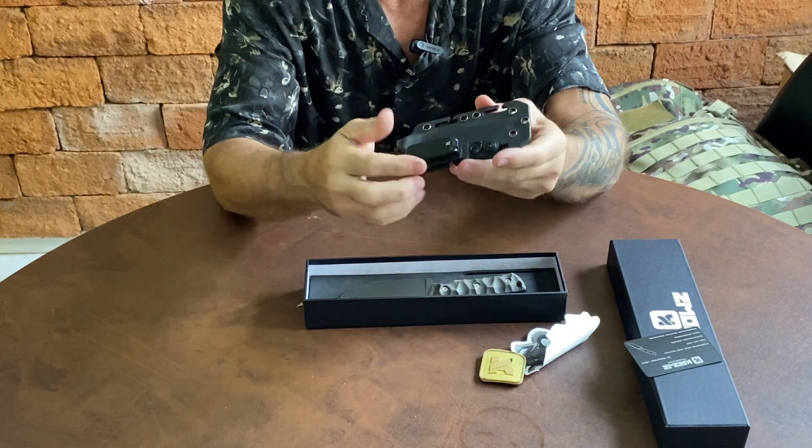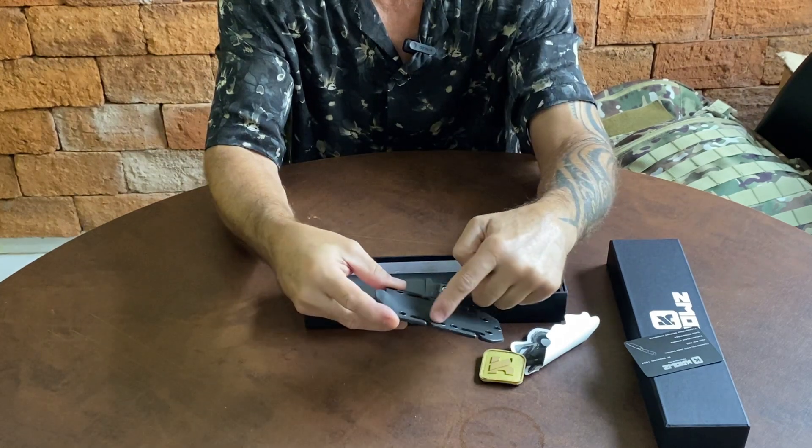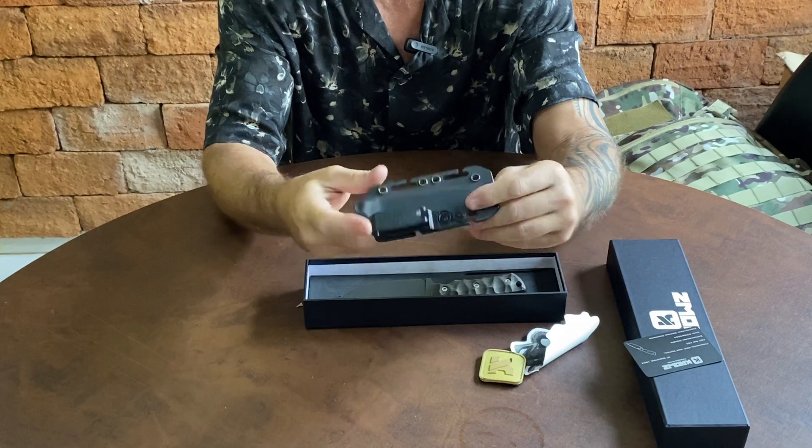Tem um clipe de retenção, um porte velado — pode ver aqui. E ela tem aqui os sapatos pra fazer no colete. Tanto usar como velado, como no colete.